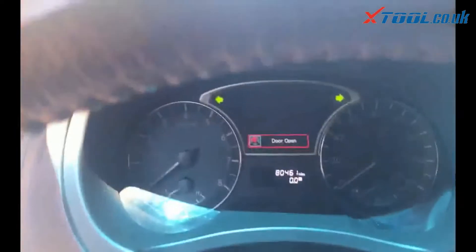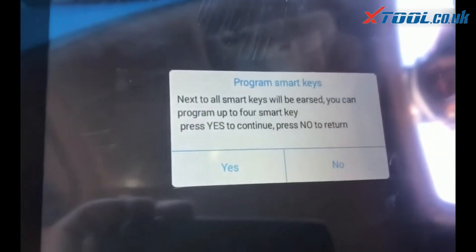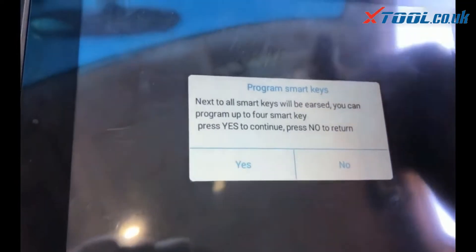Ignition off — it has lights on. It's erase, not 'ears,' in case you're looking in there.